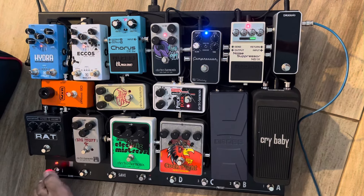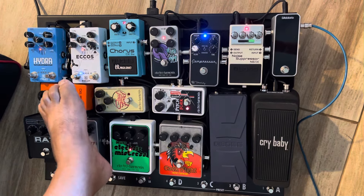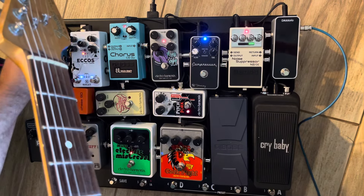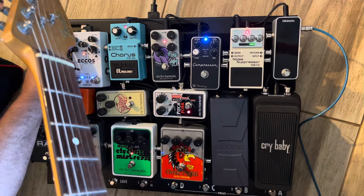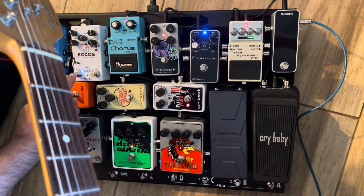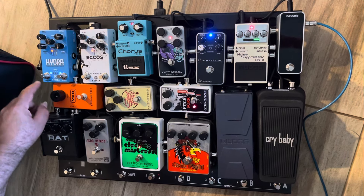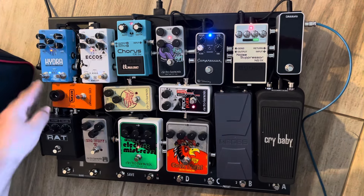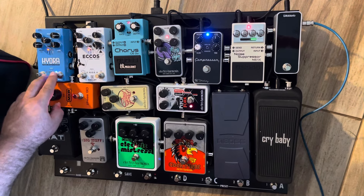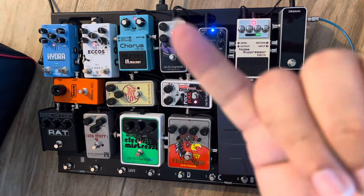Number eight is the mute — because we got nothing on it. Then we got delay. And then we got reverb and tremolo. And that's it. Aloha.